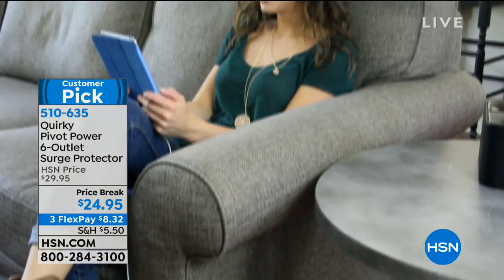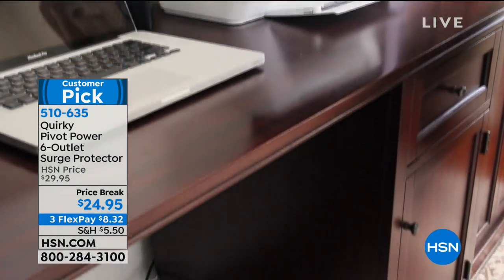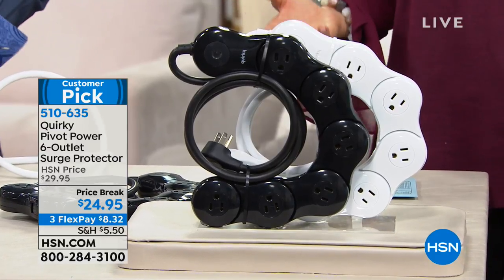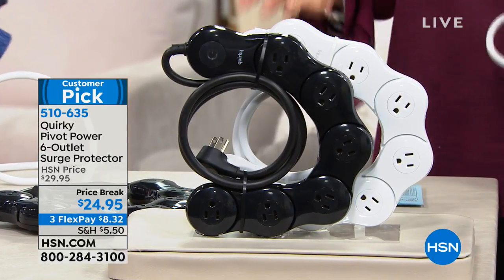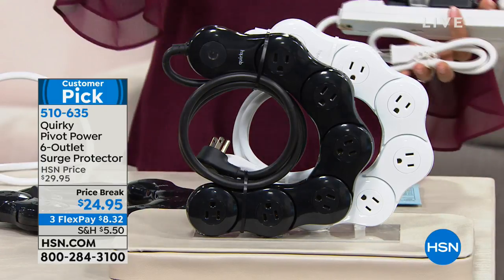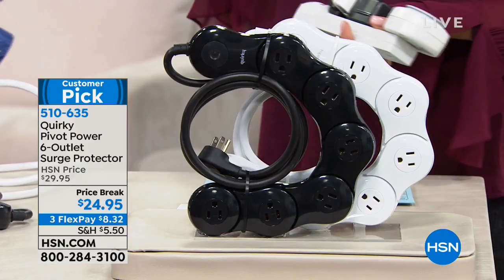The black looks beautiful with granite countertops — the black mesh is perfect, you can't even see it. Most plugs in the past, I realized there had to have been a better way. Thank goodness somebody came up with it. It's on a price break — you can choose either black or white and get a couple, because as we get closer to the holidays, you always need another one.